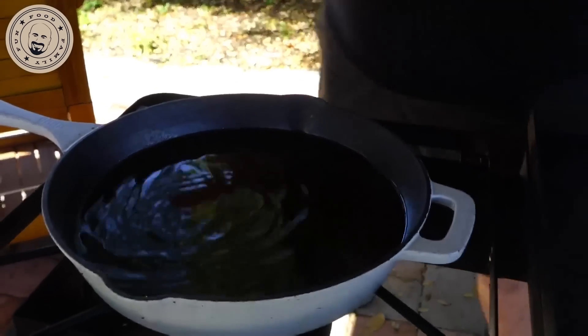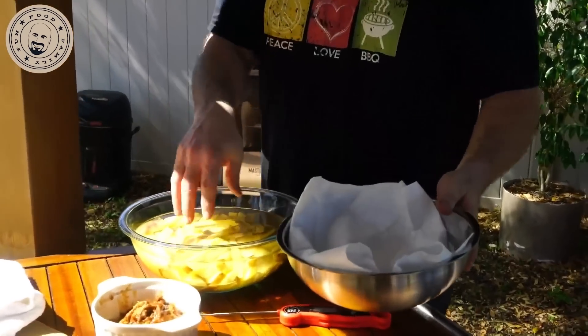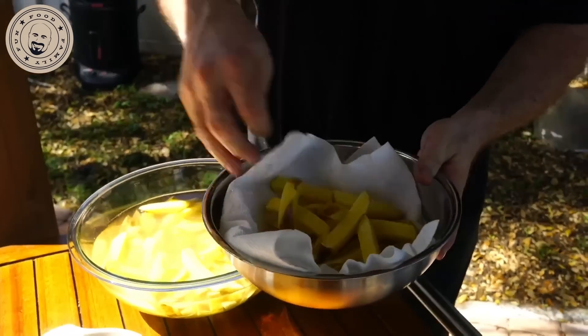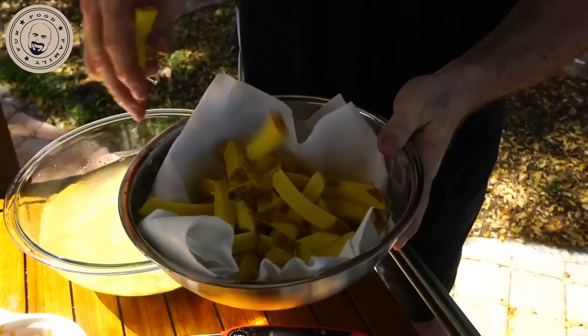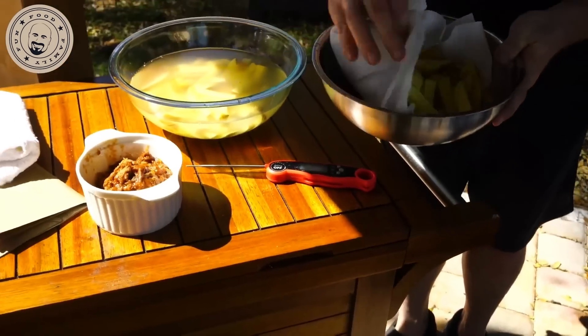We are going to double fry these — that means frying them twice. The first temperature you're looking for in your oil is 325 degrees. The first thing we're going to do is take out enough french fries for one serving. You don't want to overdo your pot because you'll drop the temperature of that oil too much. That's your serving right there — maybe one more for a hungry Canadian.